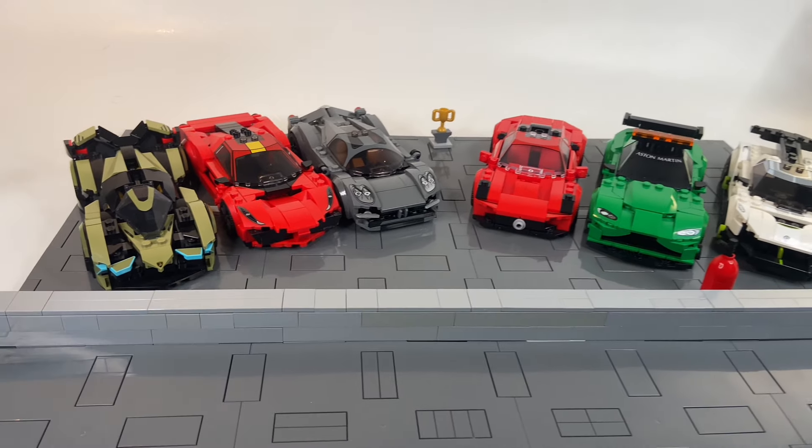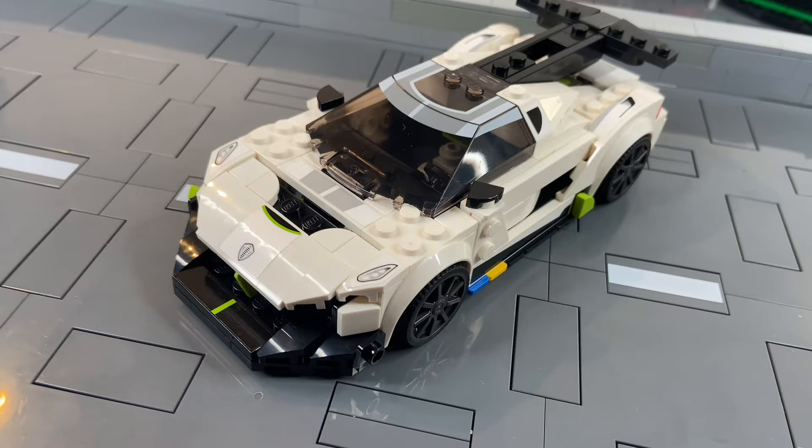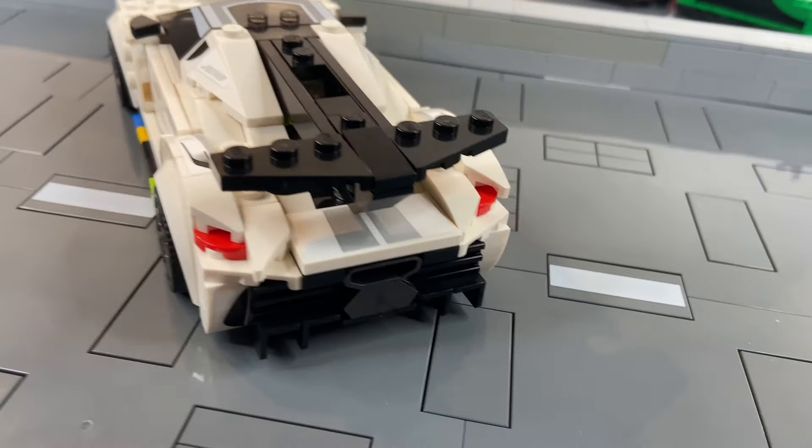These six LEGO Speed Champions need some fixing up. From left to right, I'm going to put more work into each car. Be sure to stick around to the end, because I've got to fix up a lot of this Koenigsegg Jesko, including this messed up rear.